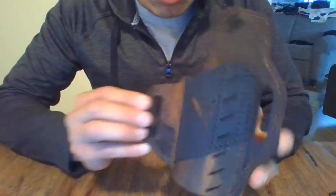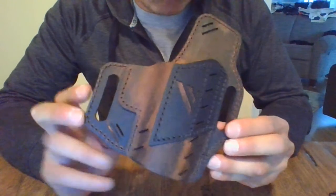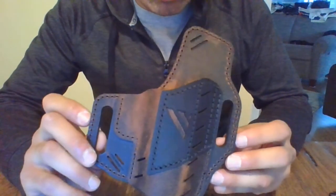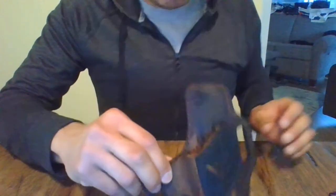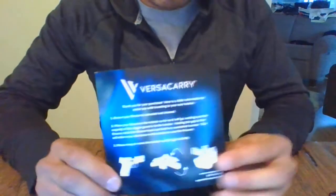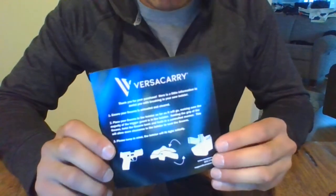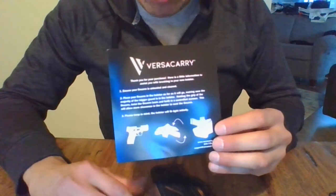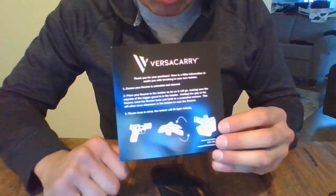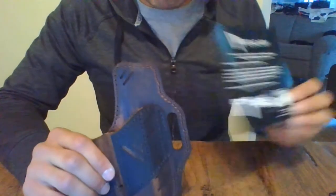This is the VersaCarry Guardian outside the waistband holster — very impressed with it thus far. I think it's going to give me many years of use. I will be giving an update in a couple of weeks in the comments to let you know how it's broken in. As you can tell, once I holstered the firearm, it was nice and snug — it wasn't going anywhere. But if the retention is too much for your liking, they do provide instructions on putting the firearm inside the holster and twisting it back and forth to give a little more clearance. I'm choosing not to do that for now — I think just with time it'll break in a little more and get easier, to the point where it'll be a nice hug without being loose.